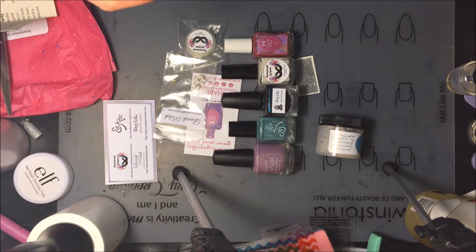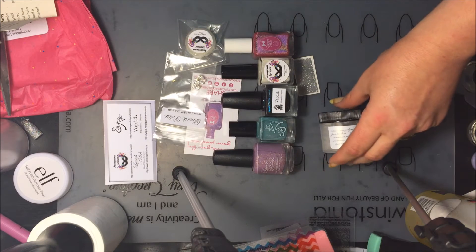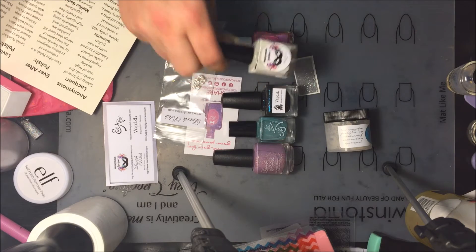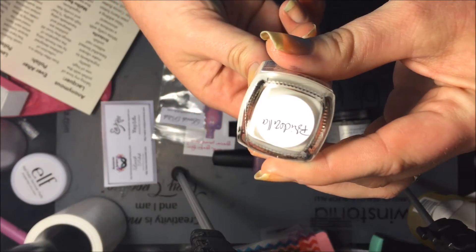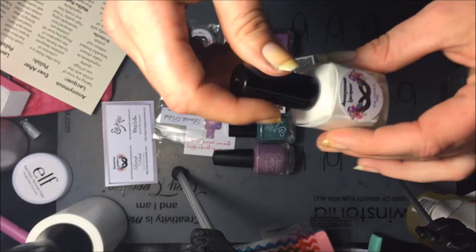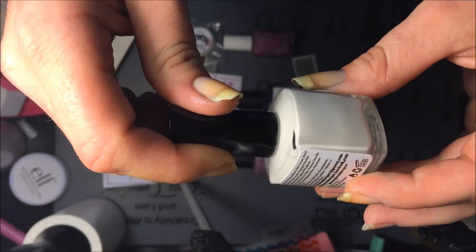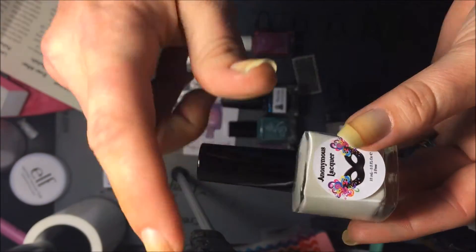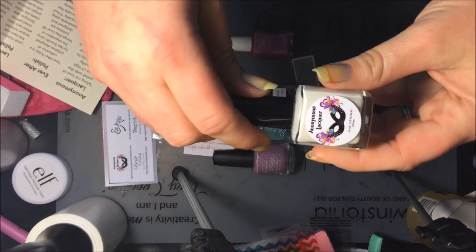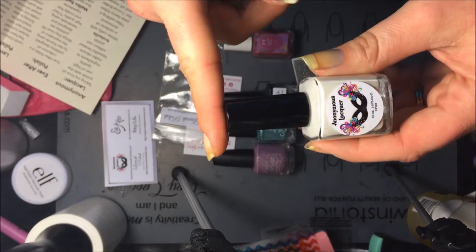The first brand is Anonymous Lacquer and the one they did is called Bridezilla. It is a beautiful white jelly with shimmer in it — just different colors, beautiful polish. I'm normally not one for white but this one is just gorgeous.